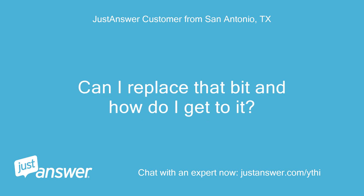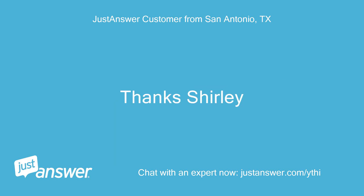Can I replace that bit and how do I get to it? Thanks, Shirley.